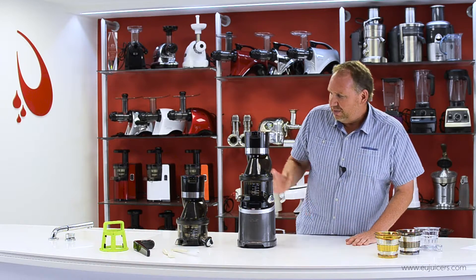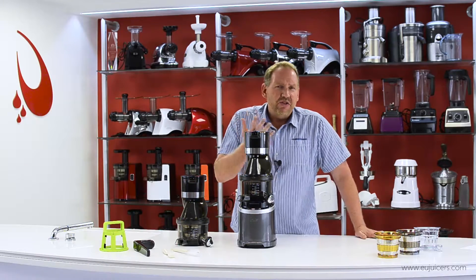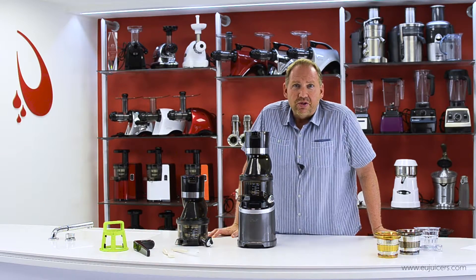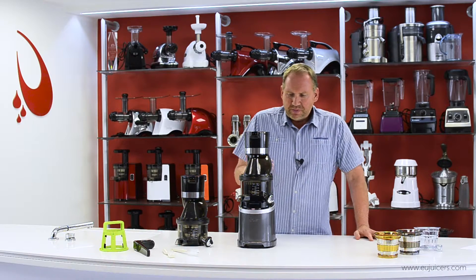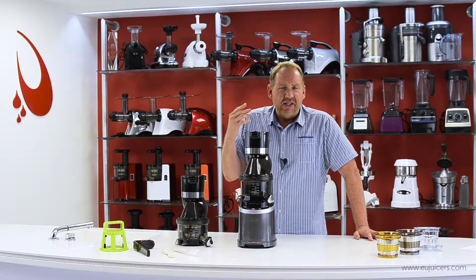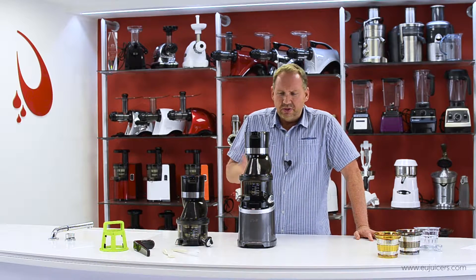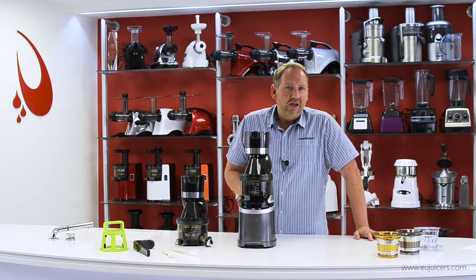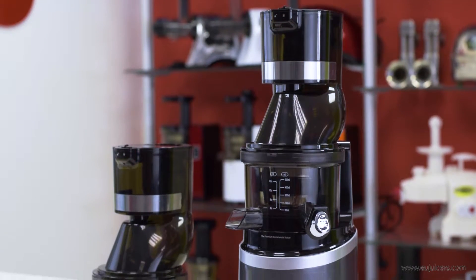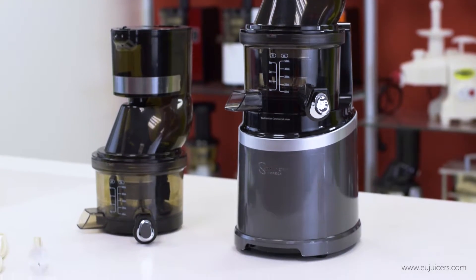There's so much to talk about on this. I want to show you all the features and talk about some of the benefits. First of all, why would a commercial user be interested in switching from a centrifugal to a vertical? We're following the same thinking that happened a few years back in home juicing — it used to be mostly centrifugal, but there's been a shift because of the many benefits of slow juicing: better taste, better juice consistency, less pulp, and easier cleanup.